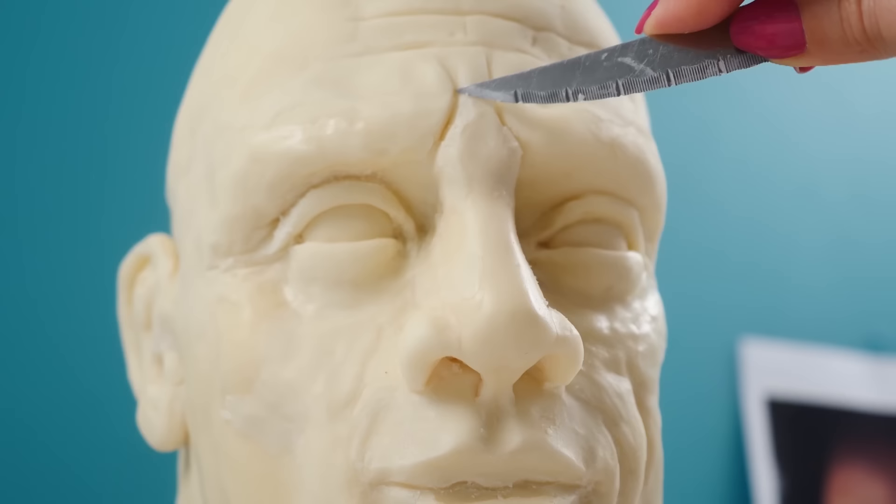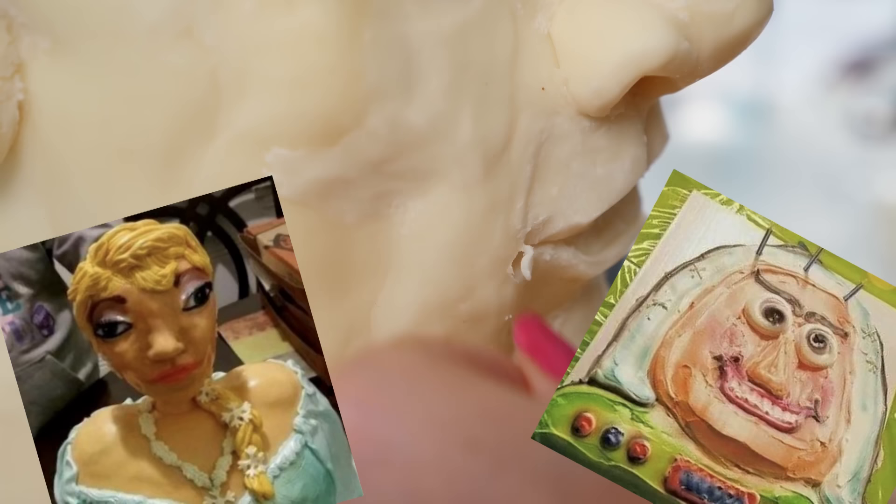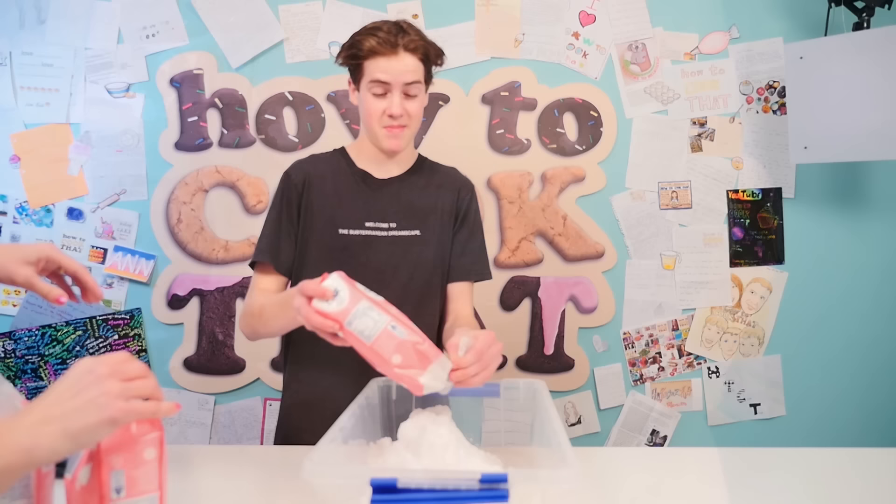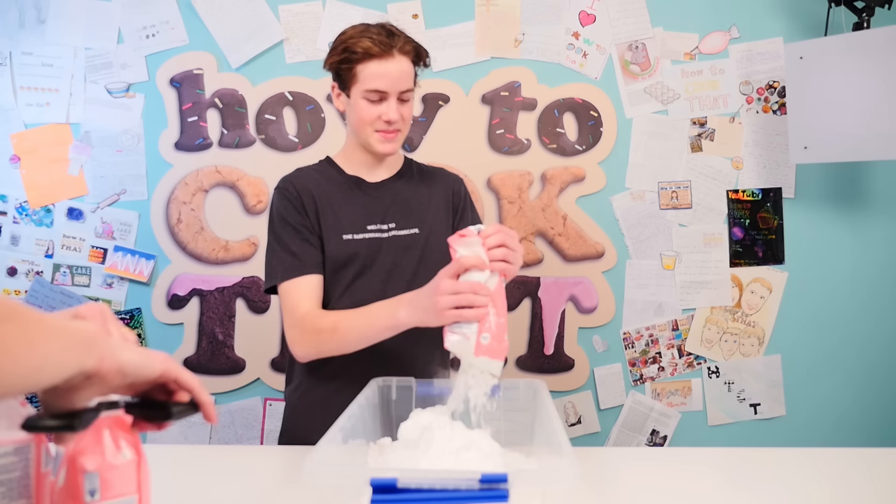There are a lot of face cake fails out there, so I think bakers like me need a cheat or an easier way to make it happen. Don't get me wrong — life-size realistic face cakes will still in my opinion be the hardest type of cake to make, but I think this trick will make it a little bit easier.